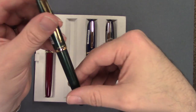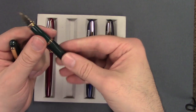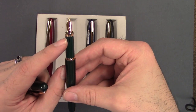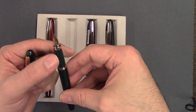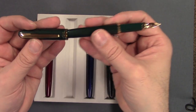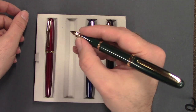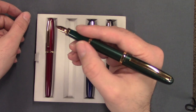The caps are friction fit. You have your gold ring there, a color-matched section, and the end of your section is also gold filled. Nice tapered barrel. The pen posts well and it's a decent size — no matter where you hold your pen, whether you like to hold it further back, there's a comfortable range for everyone.